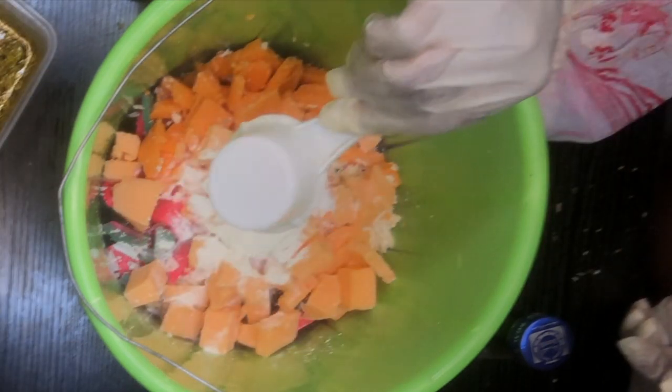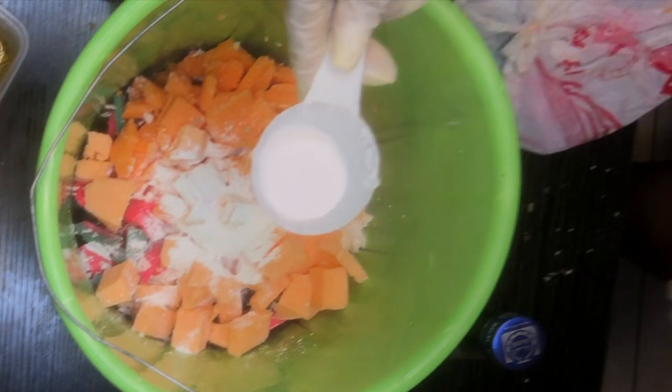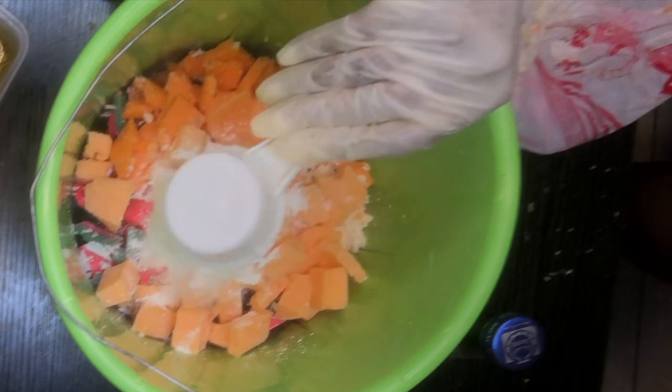Right now I'm adding one third cup of white bleaching powder, and I'm also going to be adding one third of sepi white powder into this mixture.